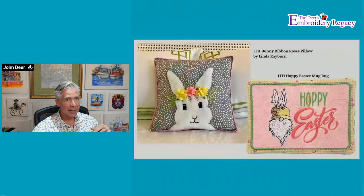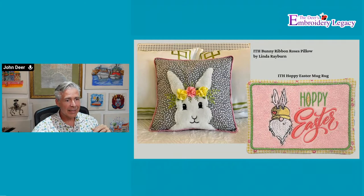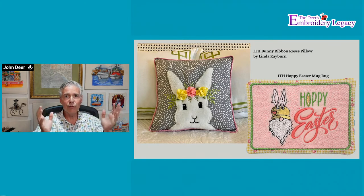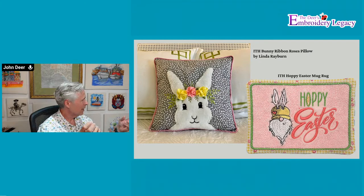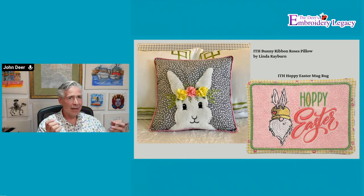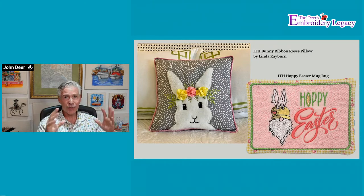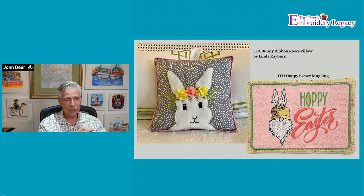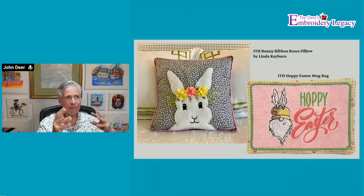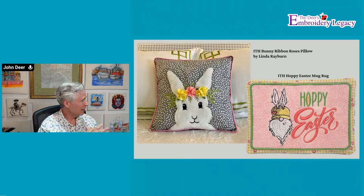Linda says it's a raw edge applique and she shows all the steps — it's all written out for the bunny pillow, including how to make the ribbon roses. Linda, you are amazing. Your tutorials are much better than mine and you're way more creative than I'll ever be. I had the bad idea one year of going head-to-head against Linda in a creative contest and I just got destroyed.